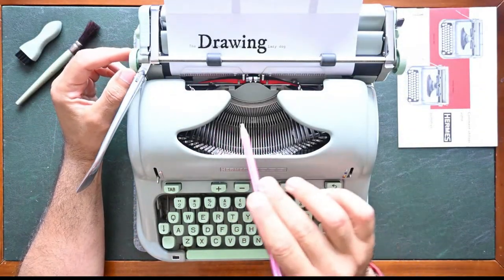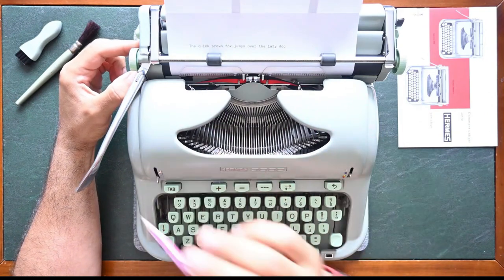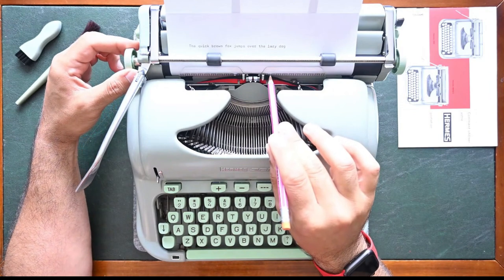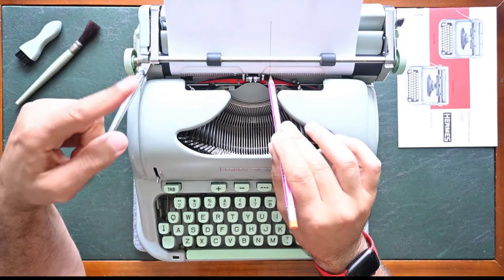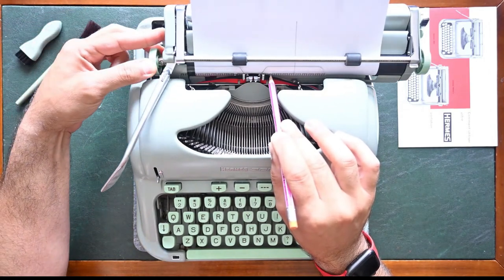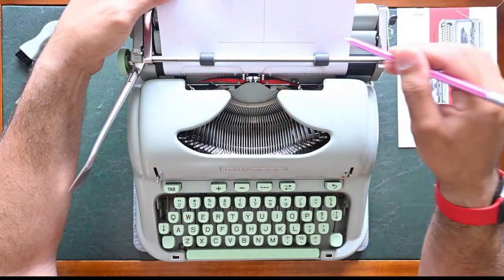A quick tip on how to draw lines using your typewriter. You get a pencil or pen, you release the platen with the left knob by pulling it out. You get the pen into the notch and then move the platen up for a vertical line. To draw a horizontal line you use the carriage release button on the left side. You can see a drawn line — one vertical and one horizontal.